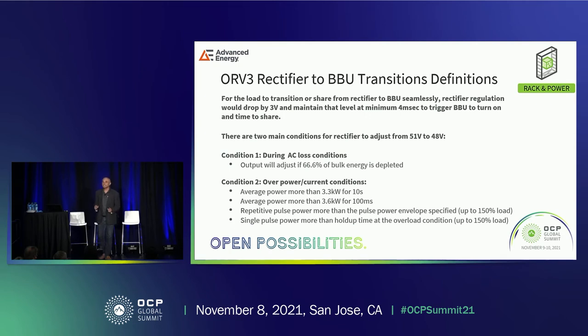Now we transition to PSU to BBU transitions. There are quite a few test cases. When AC disappears or an overload happens, the PSU maintains its voltage at 51 volts for a certain time, then moves down to 48 volts. At 48 volts it needs to stay for a minimum of about 4 milliseconds in the worst case, so that the BBU can wake up, do the handshake, and either share current or have the BBU take over fully.